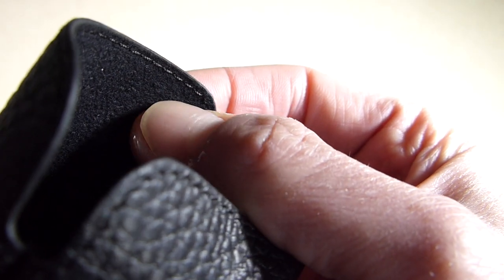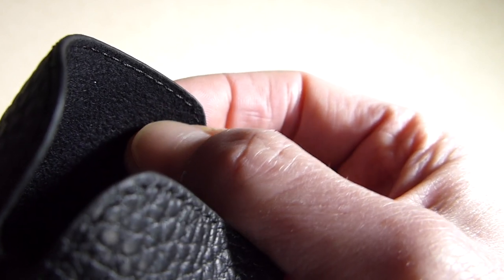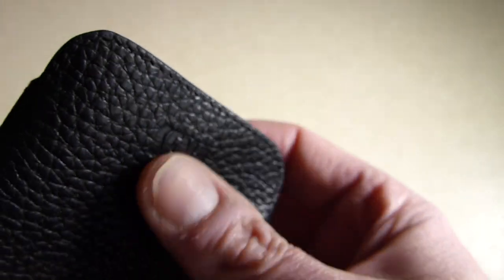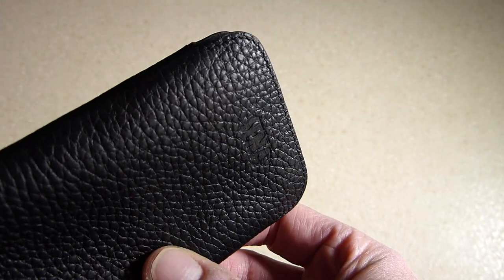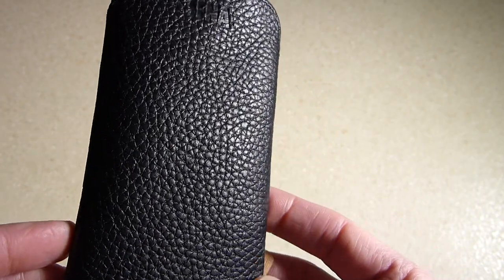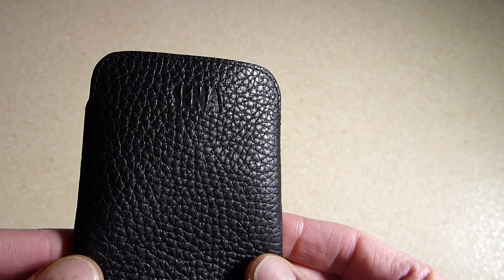It's really soft — like a suede, velvety type material, I would describe it as. It's really soft and doesn't scratch your phone. It's lovely real leather as well — it isn't like some of the other cases that are just artificial synthetic leather. This is the real McCoy.